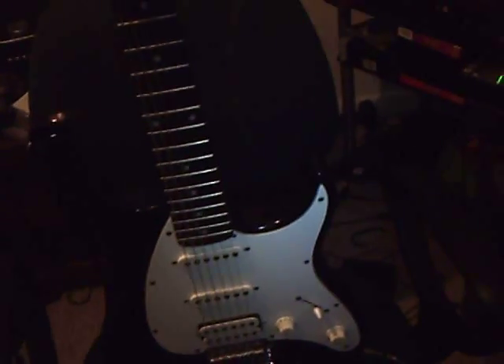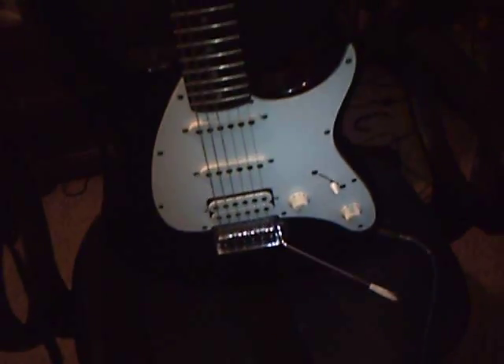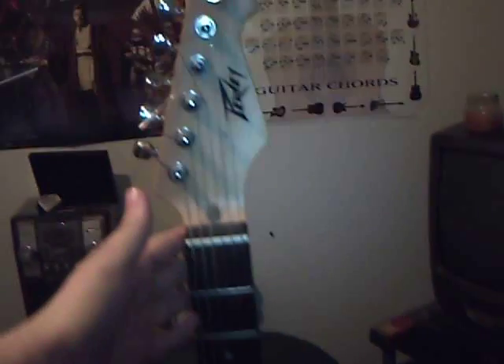Try to turn on my LED light here. The first one I want to start off with is the first guitar that you guys saw me with in some of my earlier guitar videos. This is my Peavey Fatboy. It's a very rare version of a Peavey, according to my friend Eli.